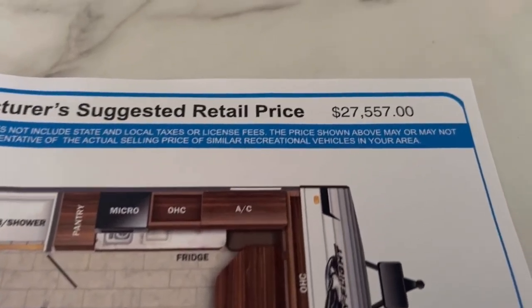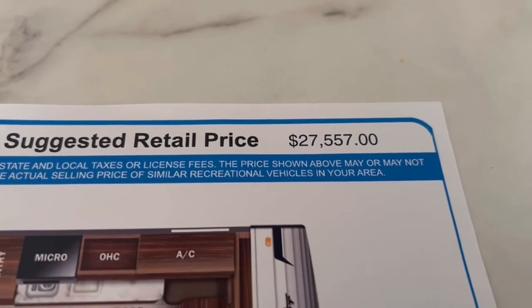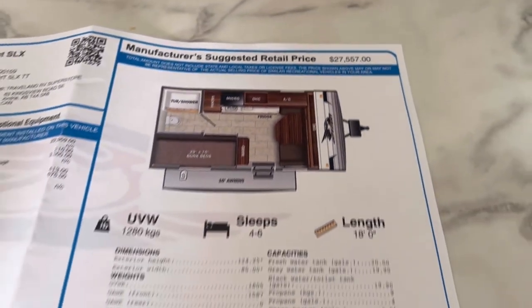Here's your floor plan, and your MSRP is going to be $27,557 US dollars. All in all, bang for your buck, this is pretty good. A lot of people have SUVs — I have a Volkswagen Atlas and it can tow 5,000 pounds. I think this would be the perfect size for my wife, myself, and my two kids. Get out there on the weekend, go camping — it's everything you need, nothing you don't.